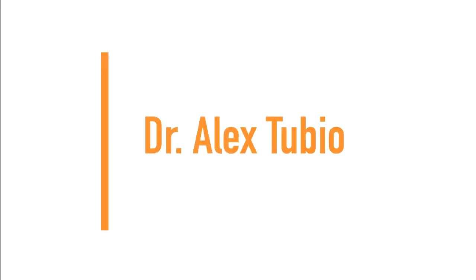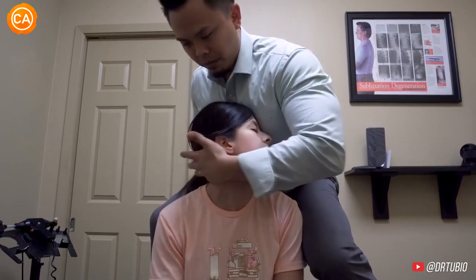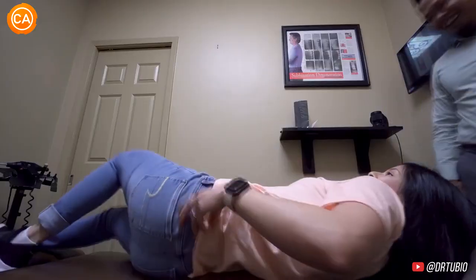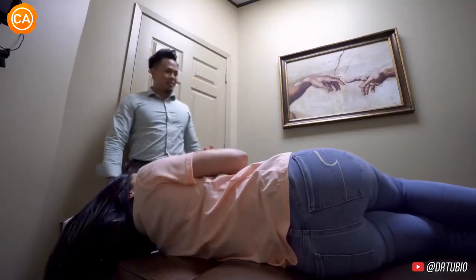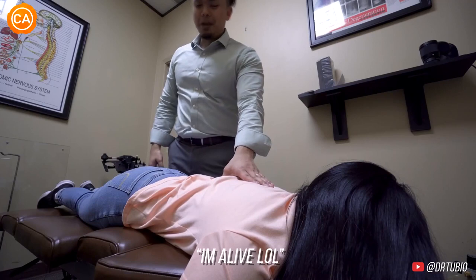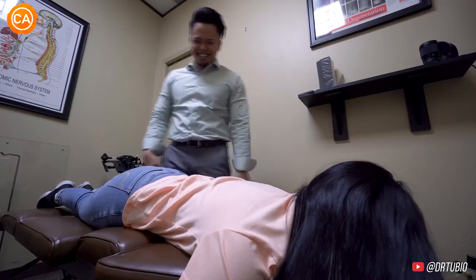Next up we have Dr. Alex Tubio. I want you to turn your head just a little bit more like this, and then I'm going to put my hand right here and you're going to drop — let your head drop more. Oh my god. So I want you to take a deep breath in and let all that air out. That's it, more. Oh my god, yeah. Oh my god. Deep breath and let it all out. The relief that's coming out — that's it, that's good. Oh yeah, I felt that. Was that okay? Well, that felt amazing. Oh gosh, that's perfect.